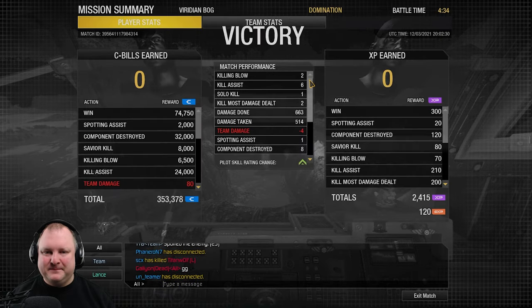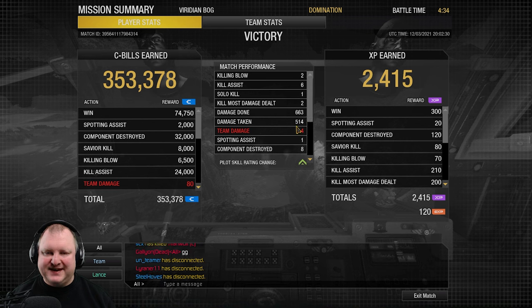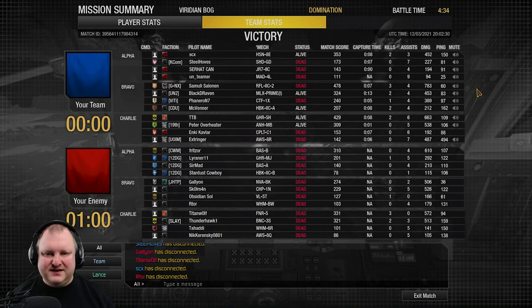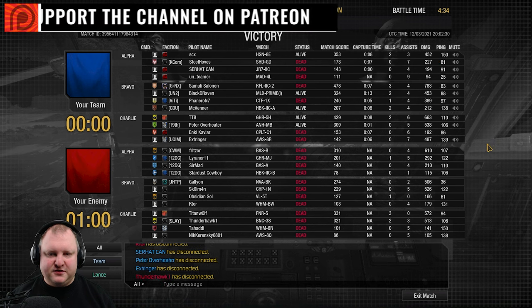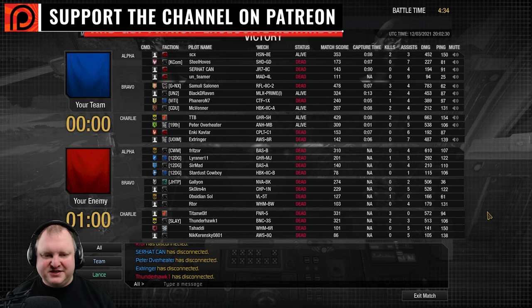Told ya. Two killing blows, one solo kill, two KMDDs, 663 damage done, 514 damage taken — over 500 damage taken in the Grasshopper XL, no less. Eight components destroyed. Not bad. On our team: Hellspawn did good, Wafferman IIC did very good, Mistlings did very good, Calafact did good, Anaya did good and the Awesome did good. Enemy team: Bloodlust did good, the Nova and the Champion did good, Fafnir did good and the Banshee. GGs!